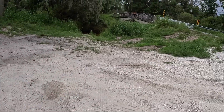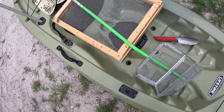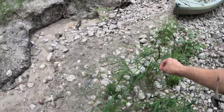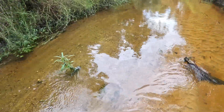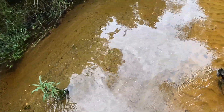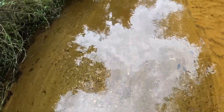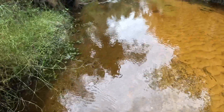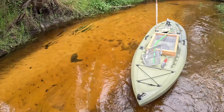We just pulled up to the first spot. All I did was look at the map and found what looked like a parking area next to a bridge, and so far it looks like I was right. We got our fossil hunting supplies. There's gravel everywhere in this creek and there might be shark teeth everywhere, but I have the urge to explore a little bit. Got my kayak in tow.